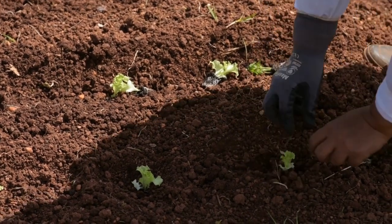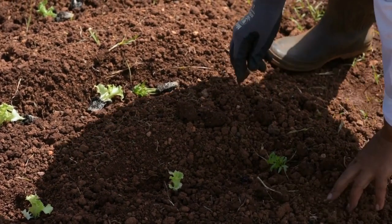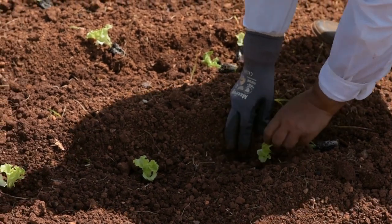Once your nighttime temperatures start to moderate, you can plant outside under cover. I like to start leaf lettuce seeds in a raised bed with some onion sets, spinach, and arugula to make a nice salad mix.